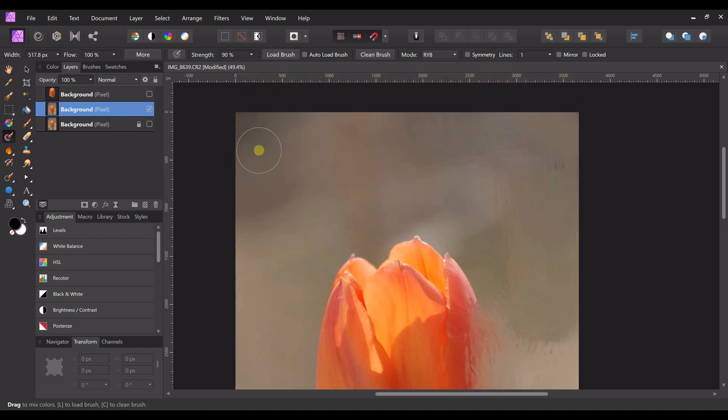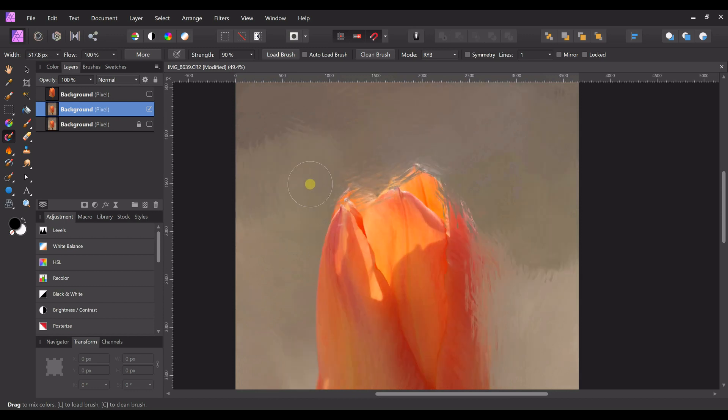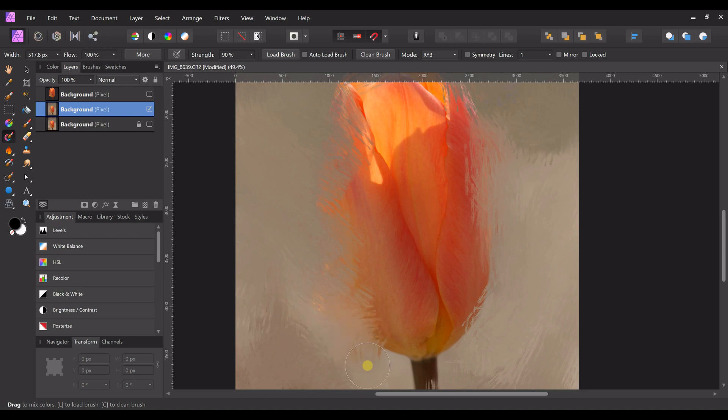For the sake of time in this video I'm going to go fast, but you can take as long as you like. Clean the brush again — as you get closer to the tulip, clean the brush a lot because it's going to pick up a lot of that color. You can go right down and pull the color into the tulip if you want; it doesn't matter because we're not worrying about the tulip on this layer — this is just the background.